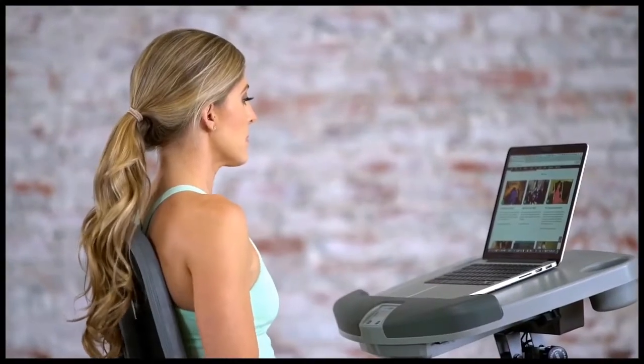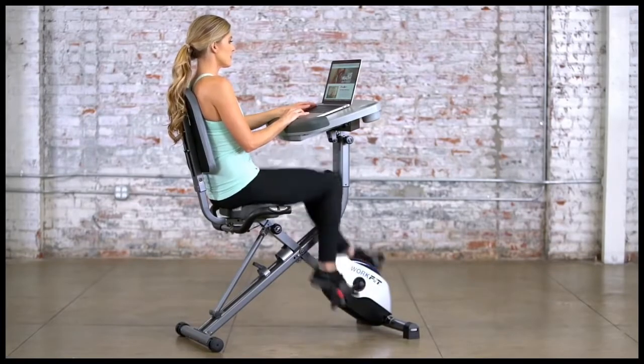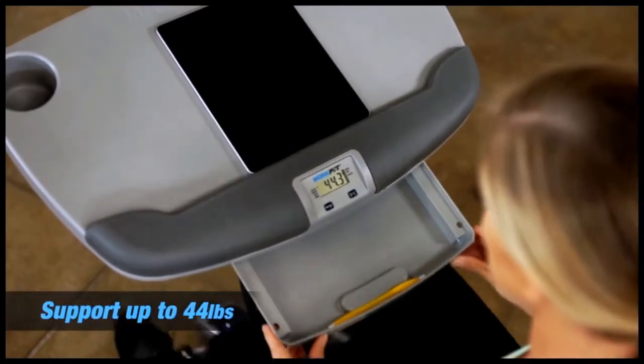You get the comfortable benefits of a recumbent backrest, along with the bike pedaling motion of an upright bike. The desktop itself provides ample room at 16 inches wide and 24 inches long, and supports up to 44 pounds.